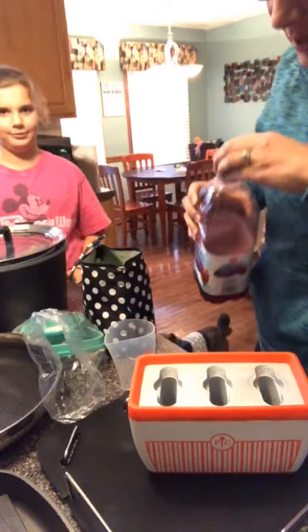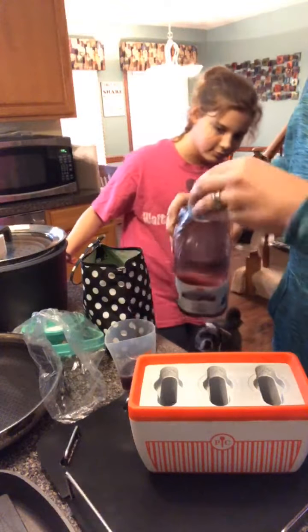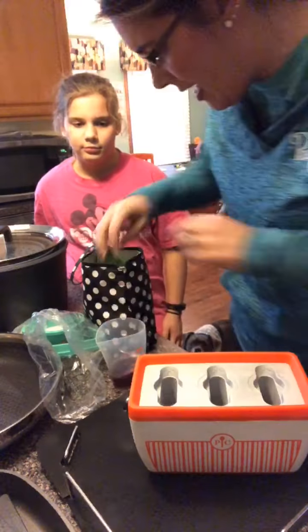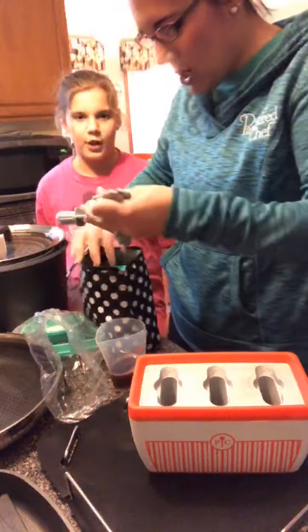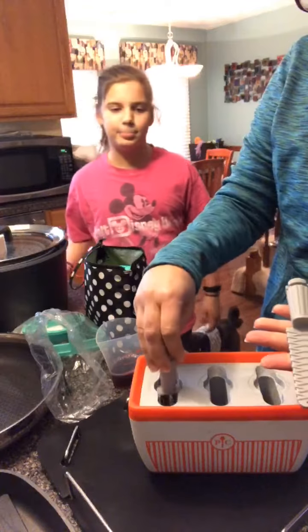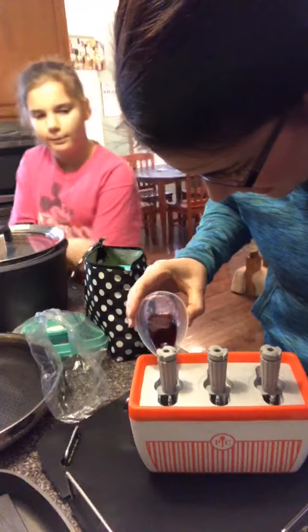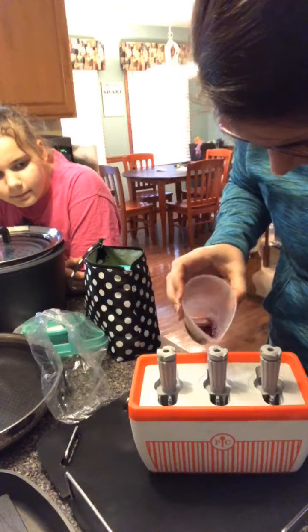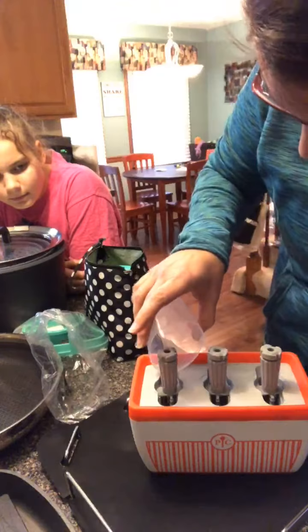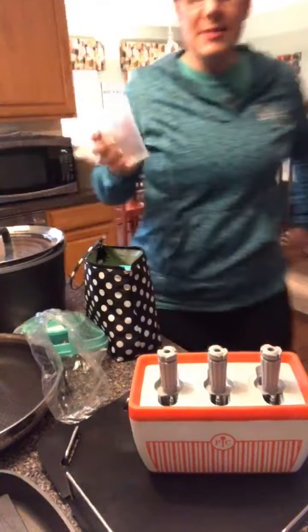Mia is handing me the juice she would like, and we're gonna do a layered one. So let me measure out one part cran-grape juice. I've got one part there, then I'm gonna pour a little bit into each well after I put in the sticks. It comes with a set of six sticks, and then the accessory set comes with another three for a total of nine. I'm gonna set each one down and pour a little bit into each well, eyeballing it as evenly as I can.